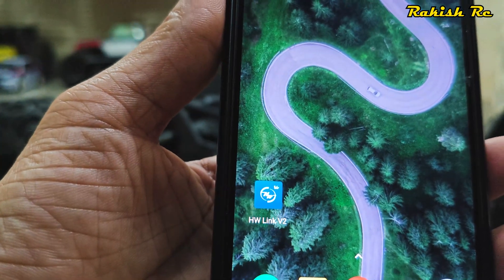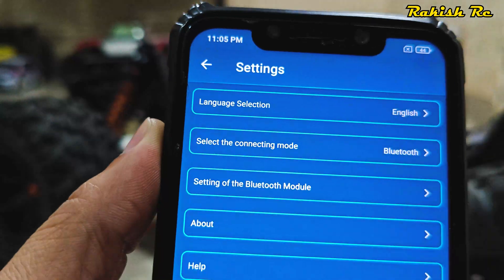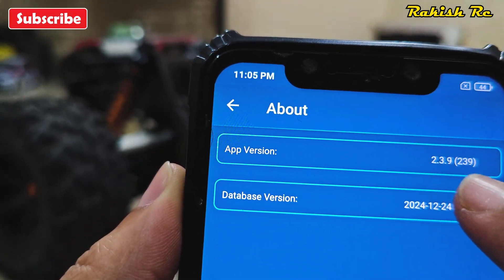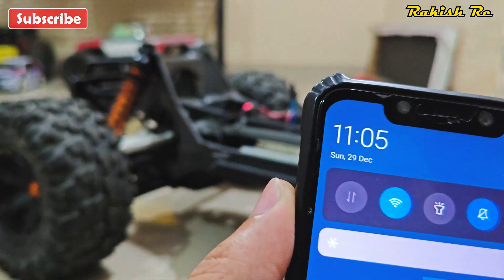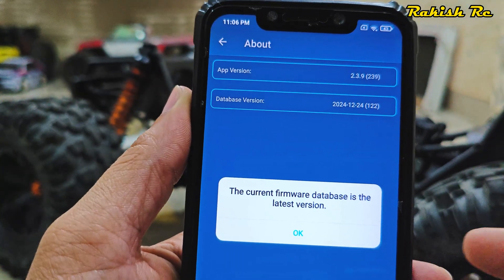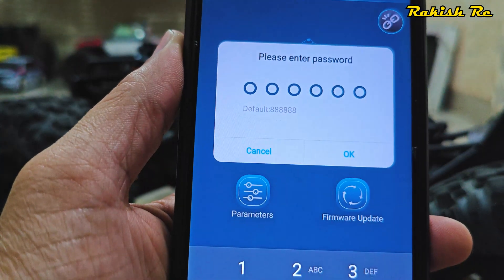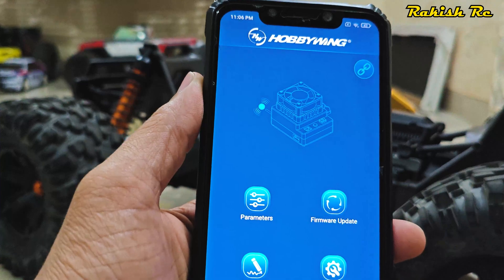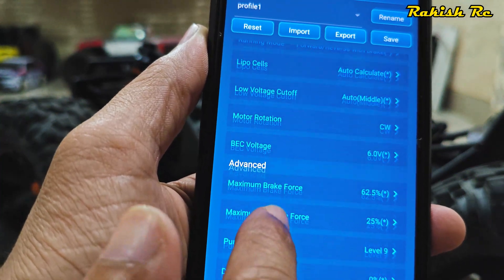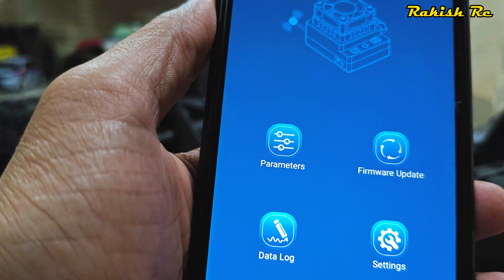I'll launch the Hobbywing app. If I go to Settings, in the About section we can see I have the latest version of the app on Android, and here we have the latest database version. Let's connect to Wi-Fi — the latest database as of today is version 122. The current firmware database is the latest version. Now I'll go back and connect the ESC to see all the current settings.